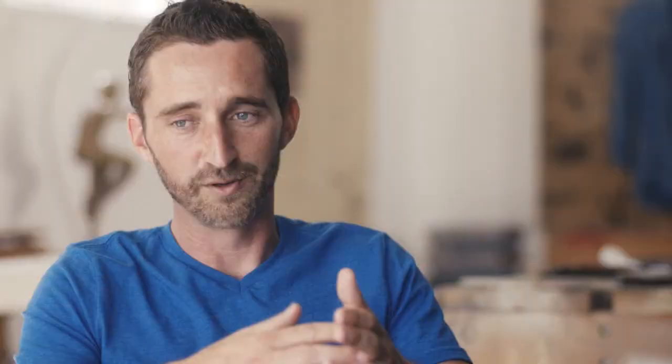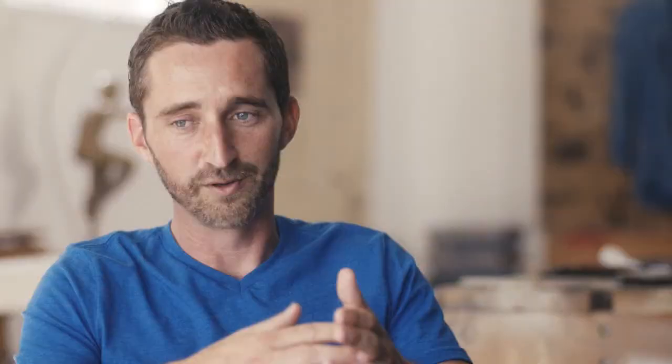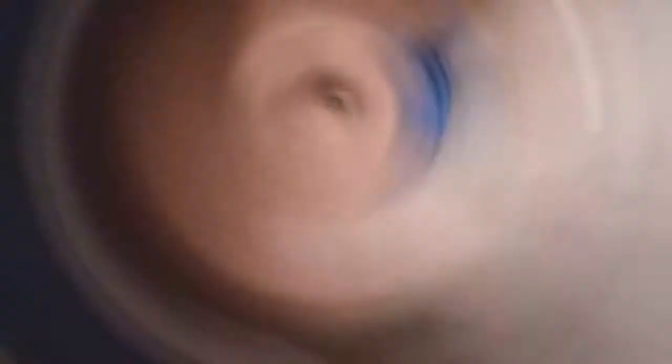If you're going to do something 20,000 times, you want to do it right. That's where the wick screw comes in — they're straight, they properly adhere to the bit. That wax really allows it to go in, first off, quietly, second of all, smoothly and effortlessly.